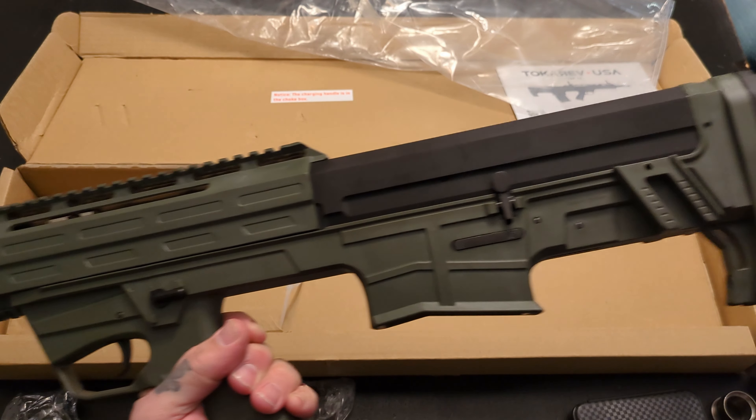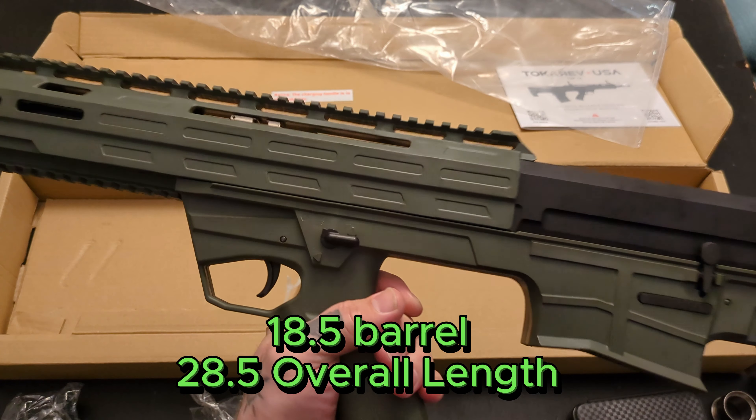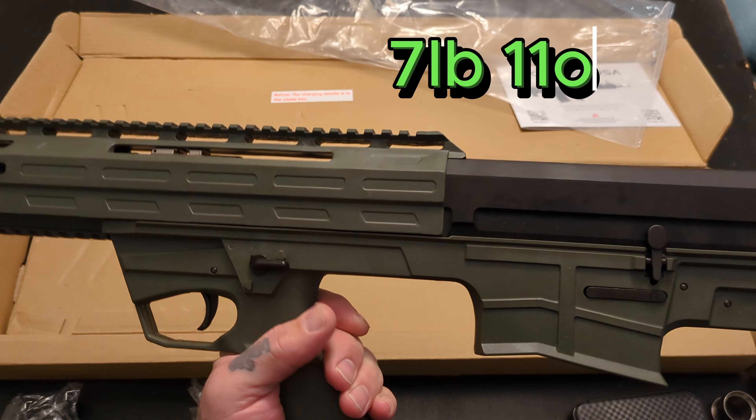So interesting little shotgun here — very, very short. Just from feel without breaking out the scale, I'd say it weighs around seven pounds around there.